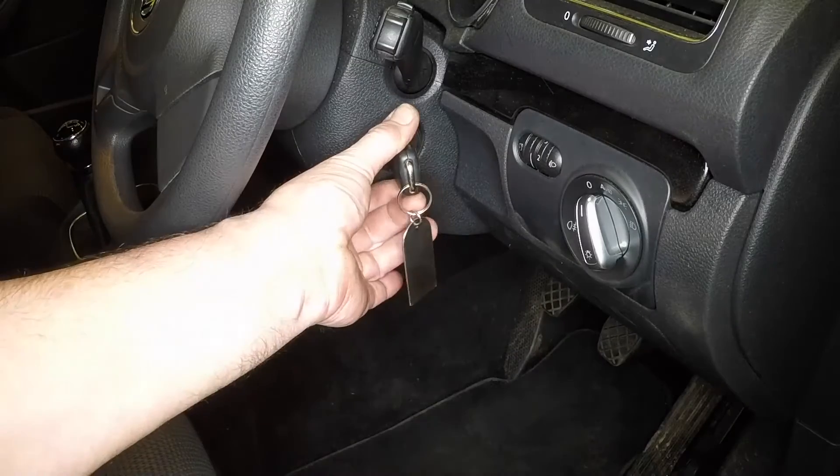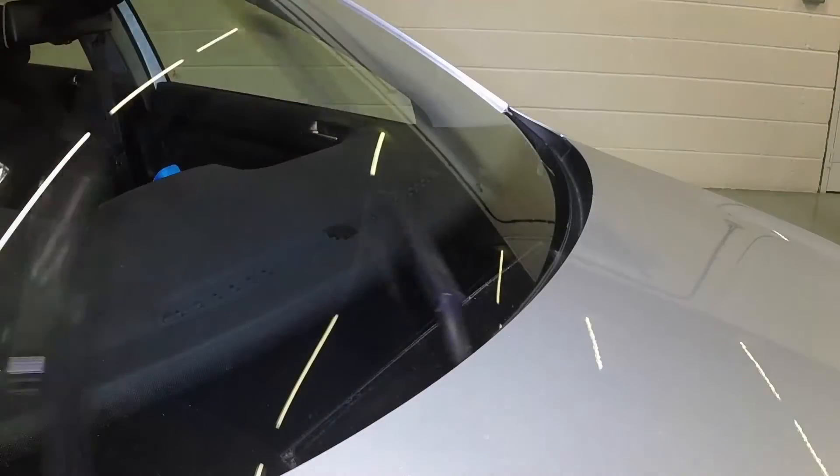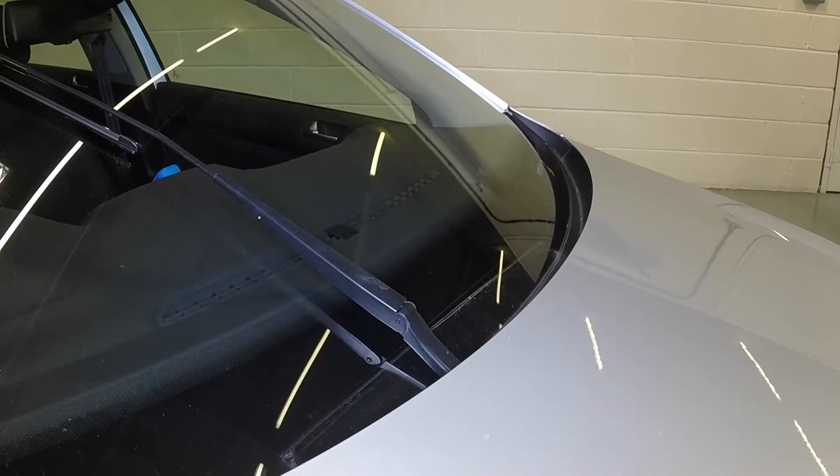Front Wiper. Turn the ignition on, then off, and press the wiper switch stalk down once. This places the arms in the service position.